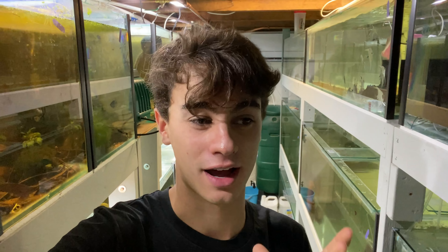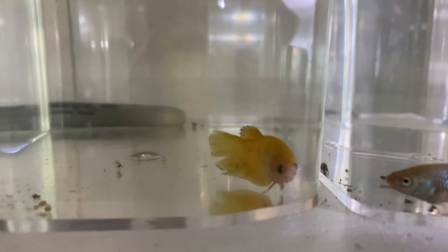Hey, how's it going everyone? Welcome back to Keeping Fish Simple. In today's vlog we are gonna be playing around with the discus. In the last vlog I got some new breeders, I'm gonna show you now.